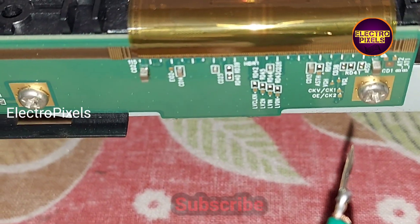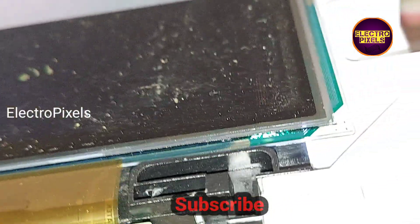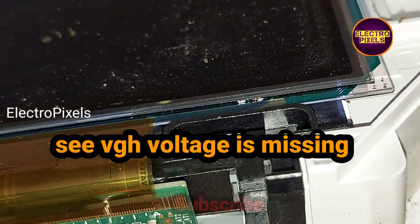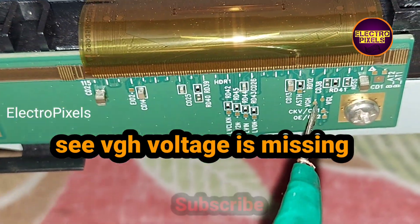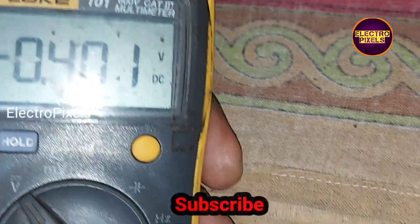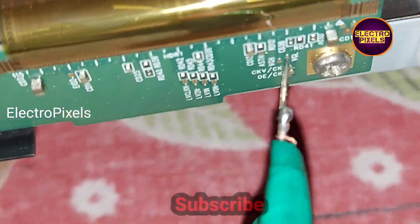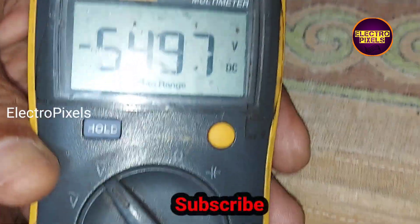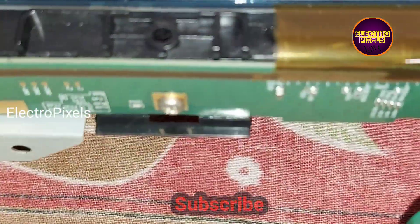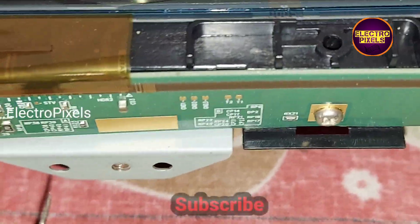Now let's measure the voltages — let's start with the VGH voltage. Here you can see at the VGH test point there is no voltage. At VGL you can see negative 5 volts, so the VGL voltage is correct. The VGH voltage is missing.